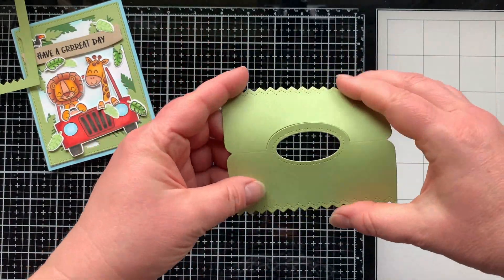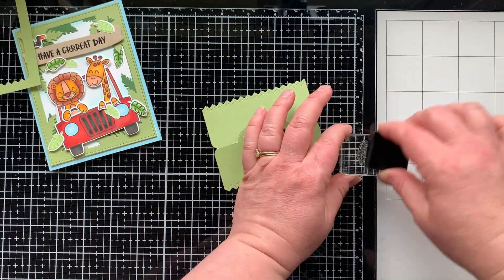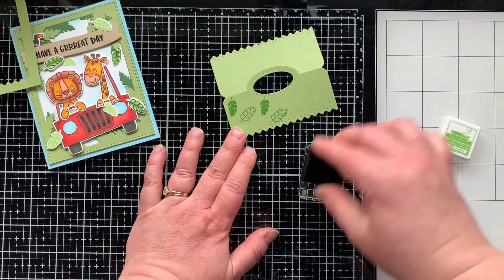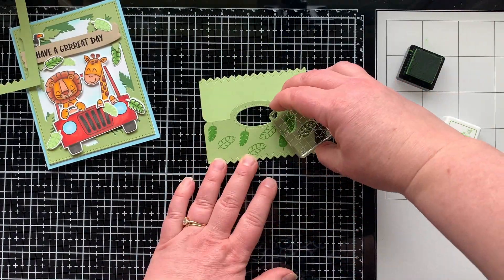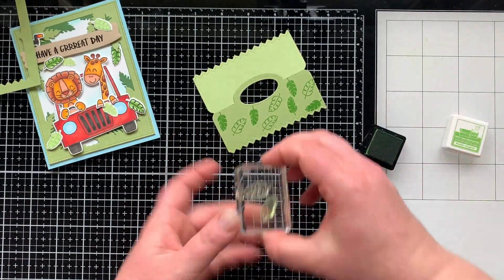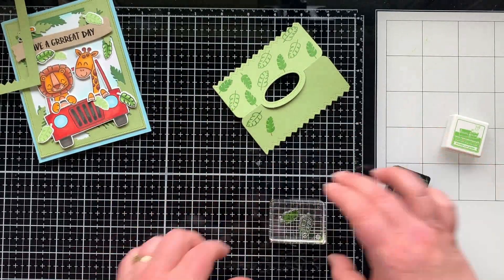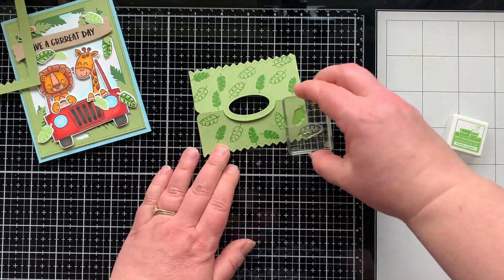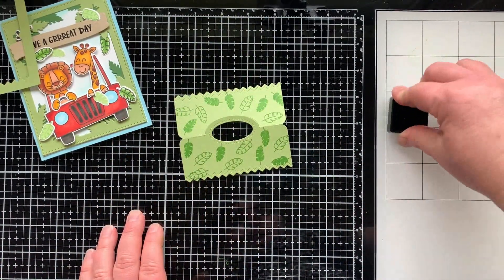Here's a matching treat bag using the treat topper die — I love it so much. It has a little handle, stitching details, and a zigzag edge. I put both leaves onto my block and stamped them repeatedly to create a background on the tag topper using Freshly Cut Grass ink from Lawn Fawn. I'm doing both sides of the tag so there are leaves on the front and back — the back would be a good place to write a sentiment, 'to/from,' or something like that.